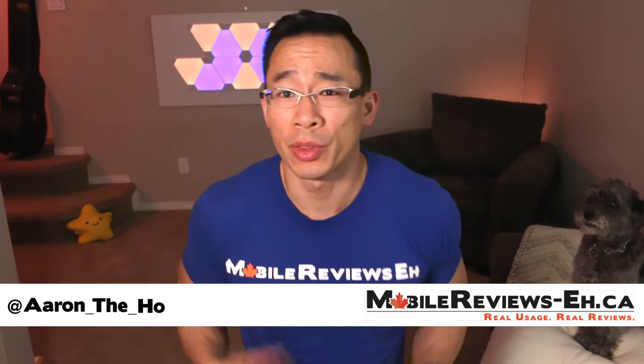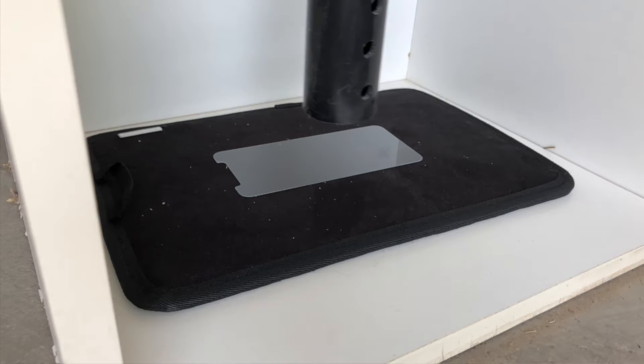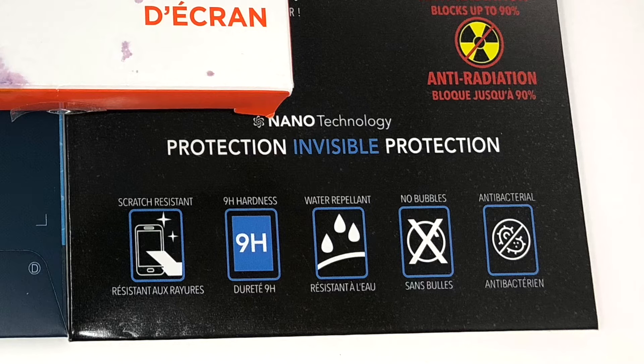Liquid screen protectors are neat for many reasons — the first being that it's liquid glass. The second is that it improves the impact protection of your device. A tiny layer of glass can improve the strength of your screen by a decent amount, and I know that for a fact. The downside is that they are heavily marketed as improving the oleophobic coating and scratch resistance, and I'm less convinced that actually happens.